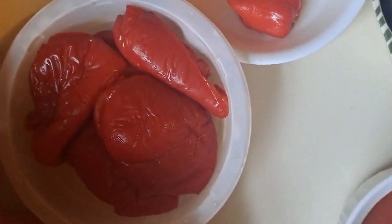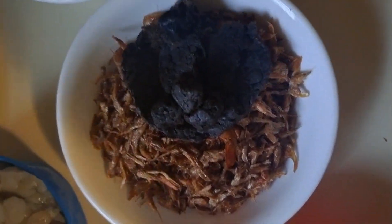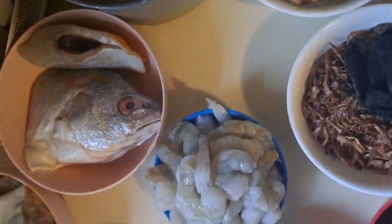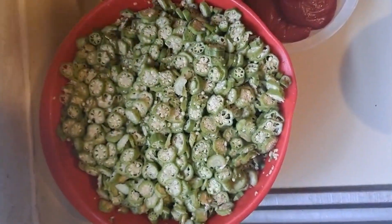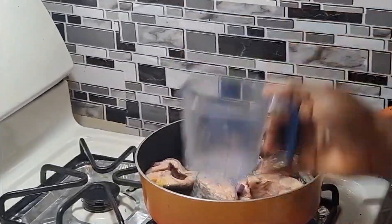Hey guys, welcome back to the YouTube channel. Today we are going to be making fresh Nigerian okra soup. The ingredients will be in the description down below if you want to follow along. So first, you're going to boil your fish with water and onions before you start cooking.